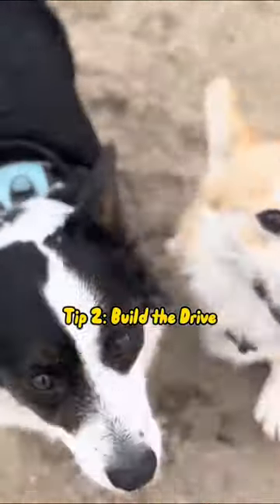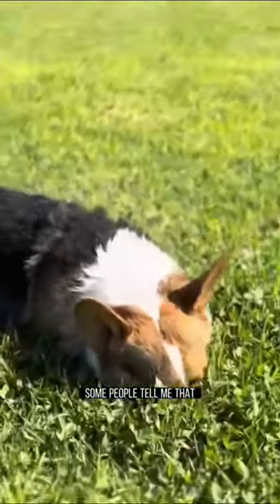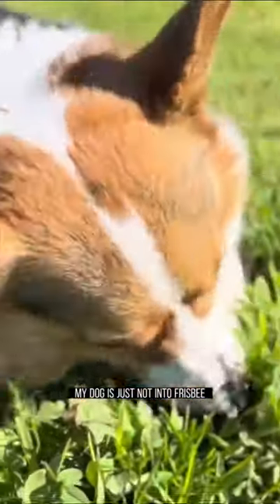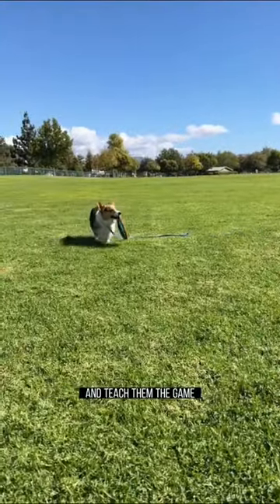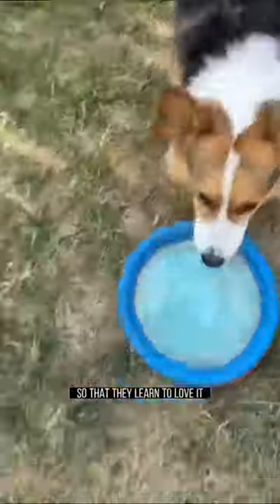Tip number two: build the drive. Some people tell me that their dog is just not into frisbee. Just like any sport, you need to be able to learn the rules and mechanics before really enjoying it. It's our job as an owner to build the drive and teach them the game so that they learn to love it.